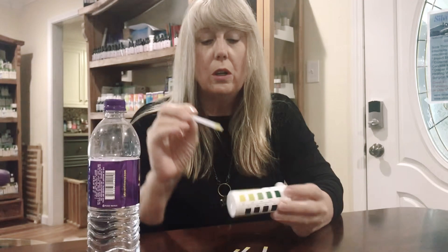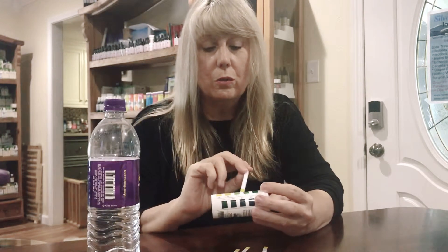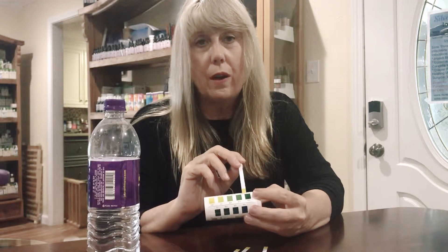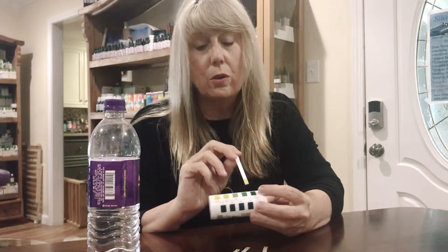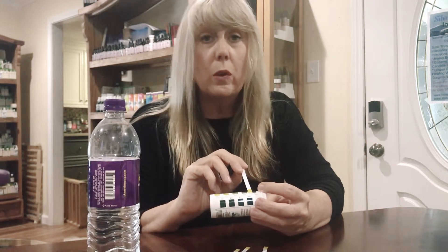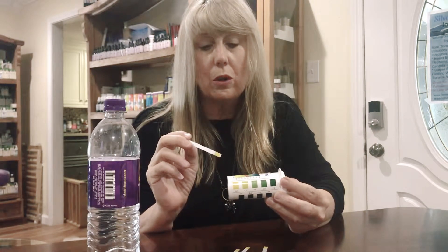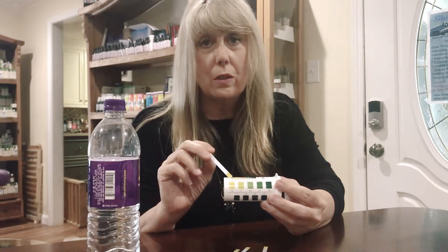After you pee on the strip, compare it to the color code. You want to be between 6.5 and 7 or above. 6.8 is ideal, 7.0 is ideal. But if you're down in the yellow and lime green, you're way too acidic.